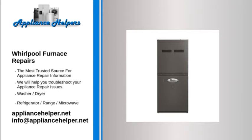Whirlpool manufactures appliances that homeowners have come to trust. Even a trustworthy appliance requires occasional maintenance or repair. If you're in need of Whirlpool appliance repair from experienced professionals, your local appliance helper can help.